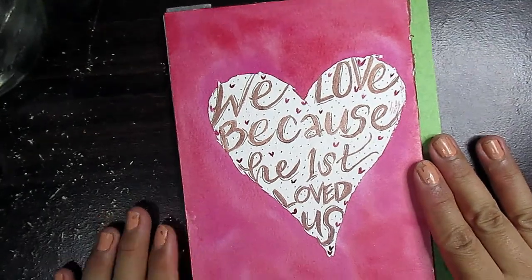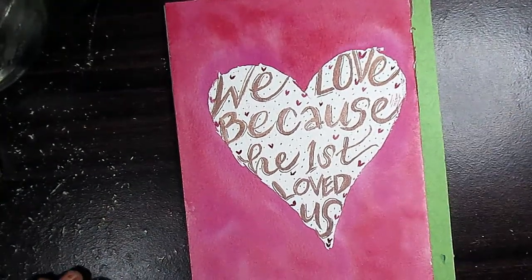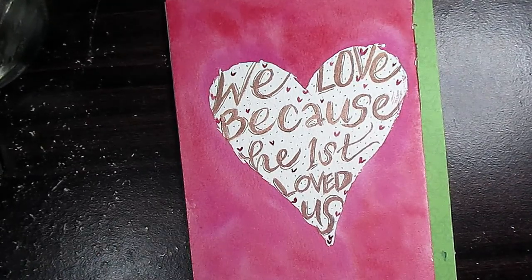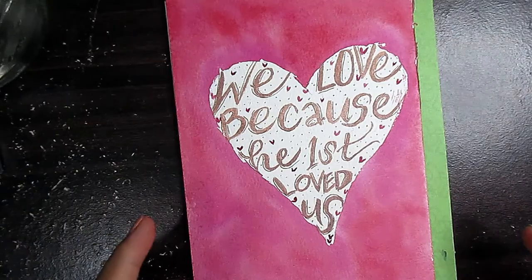Hello Artsies, this is Mrs. B. Welcome to my art and penmanship. For today's video, we will be doing a lettering in a heart like this.